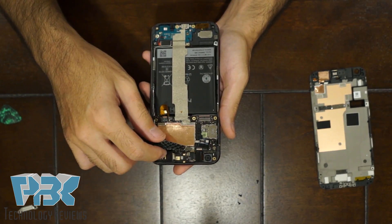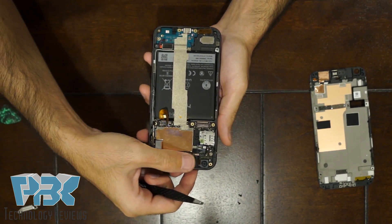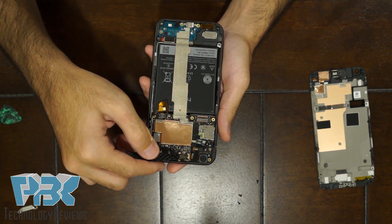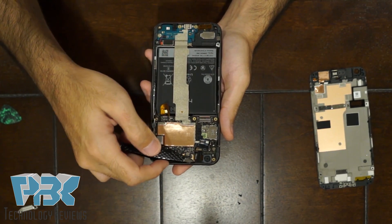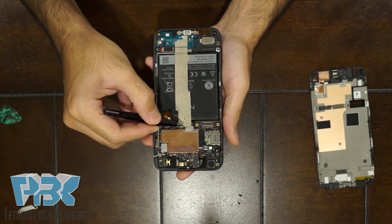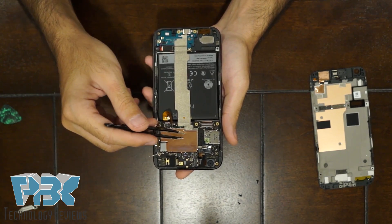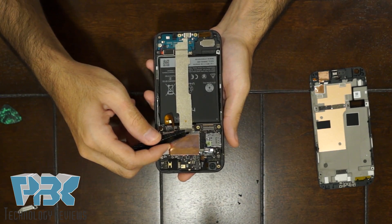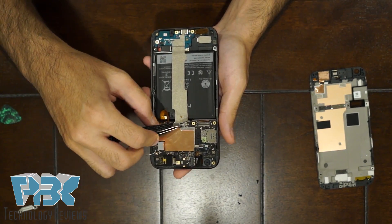Then you can disconnect your headphone jack cable right here, and then your camera cable underneath it. And then you have this cable over here that runs down the middle and connects the top to the bottom — remove the shielding and then disconnect it off the board.